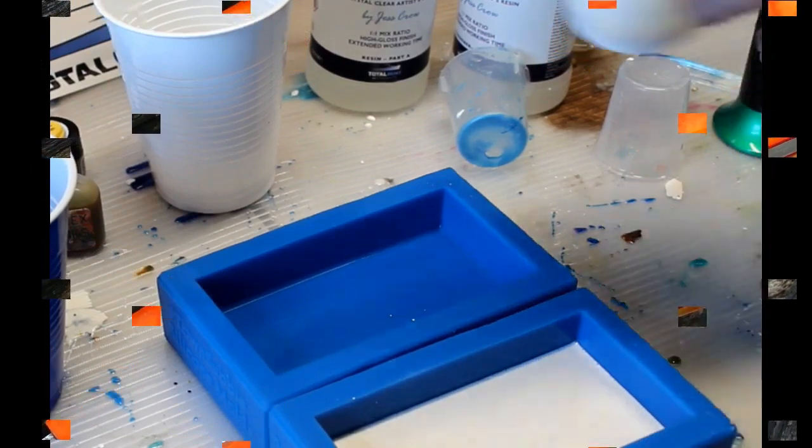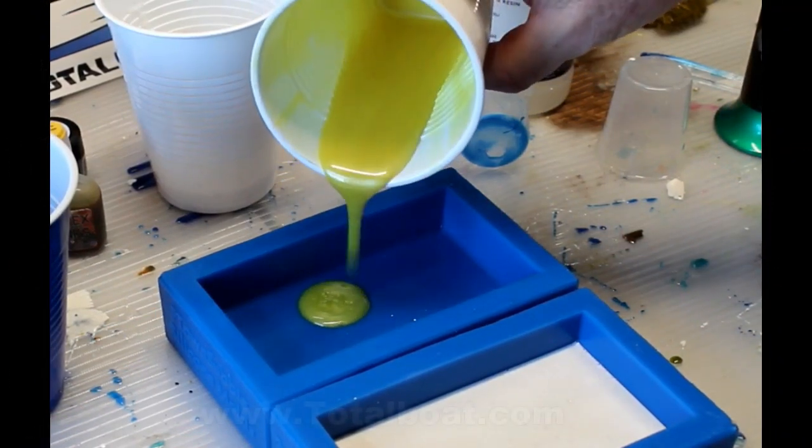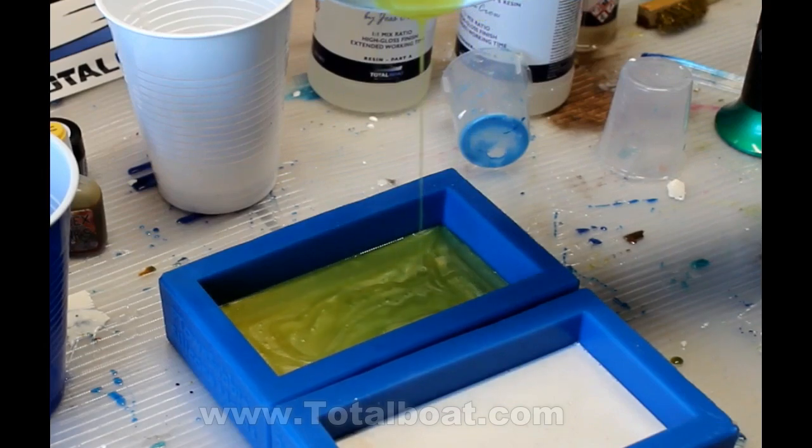It's almost a three-dimensional look that you get with this crinkled effect. This is not my idea — I saw it online, actually for coasters, and I just thought it would make a nice knife handle.